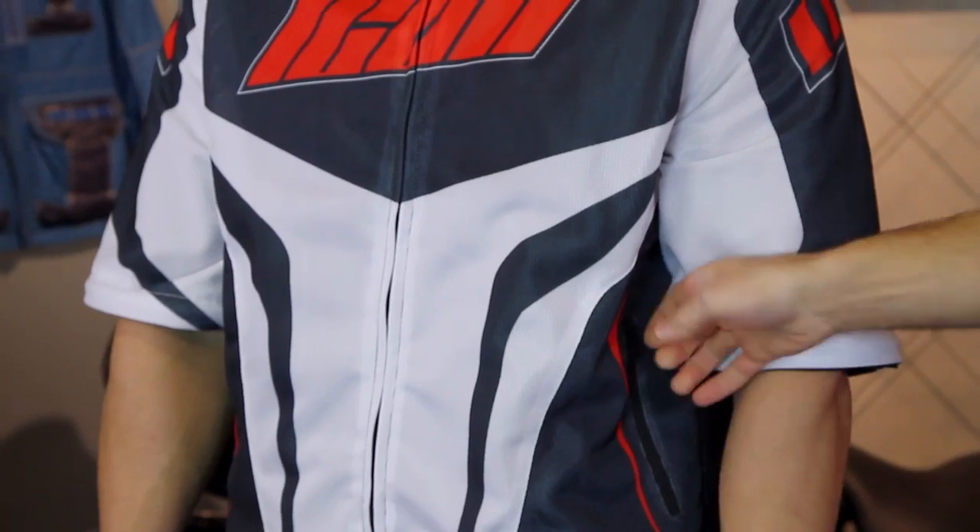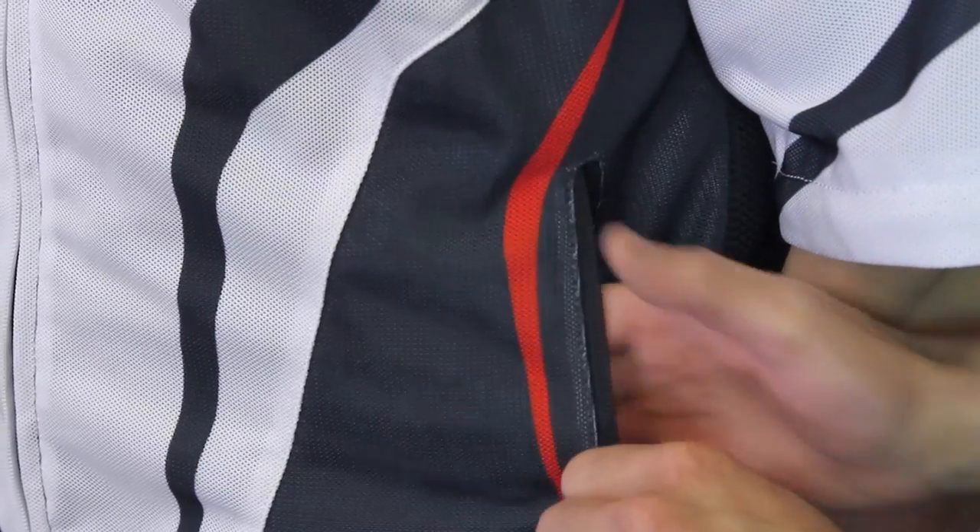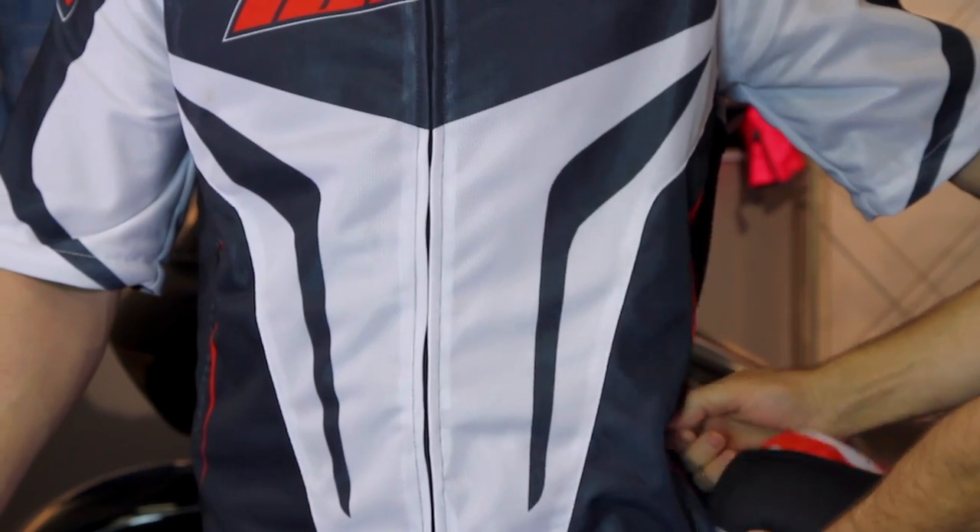As far as the rest of the jacket goes, it's got a pretty standard layout. Your basic pockets here, one on each side, but they're pretty roomy. This is a relaxed fit from Icon — they call it relaxed fit. You can see it's an open American style fit and it's going to be very comfortable.